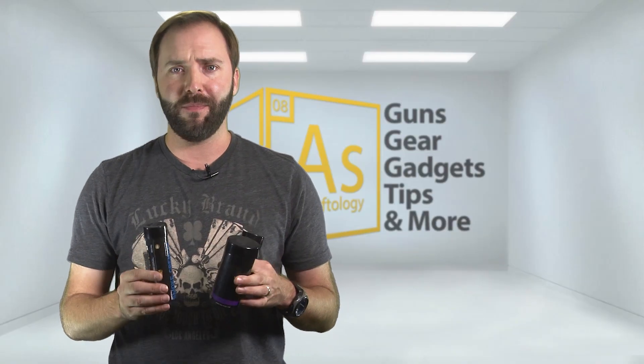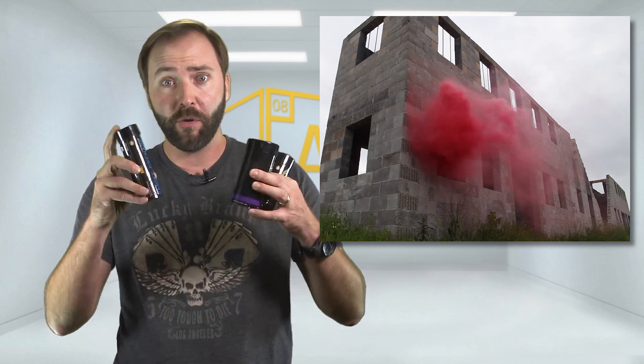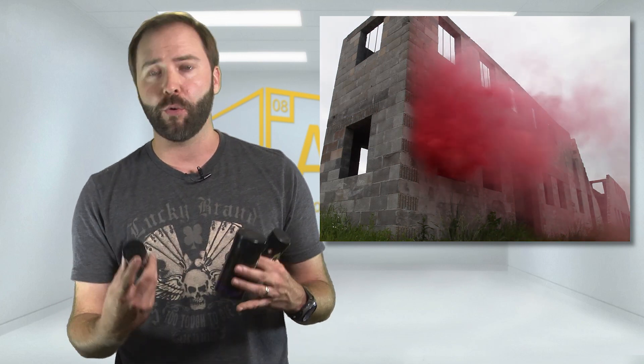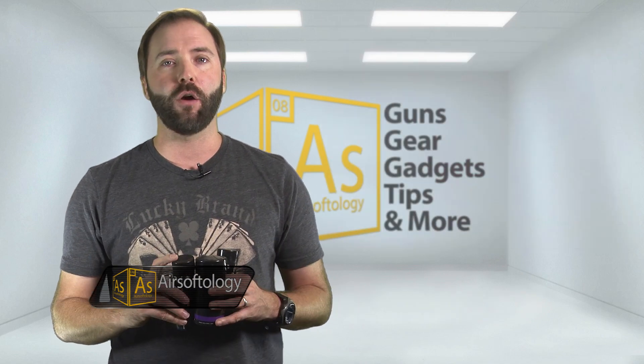If you want to up your milsim game, add some tactical elements, or even add objectives like blowing a building by pulling a smoke grenade, these things are fantastic. They're all priced rather reasonably for a high-quality smoke grenade — you're not going to pay military grenade prices. You're looking at around $6 or $7 US, working up to about the mid-teens with the EG-18, depending on which grenade you're looking at and where you pick them up. You can get these anywhere Nolgate products are sold.